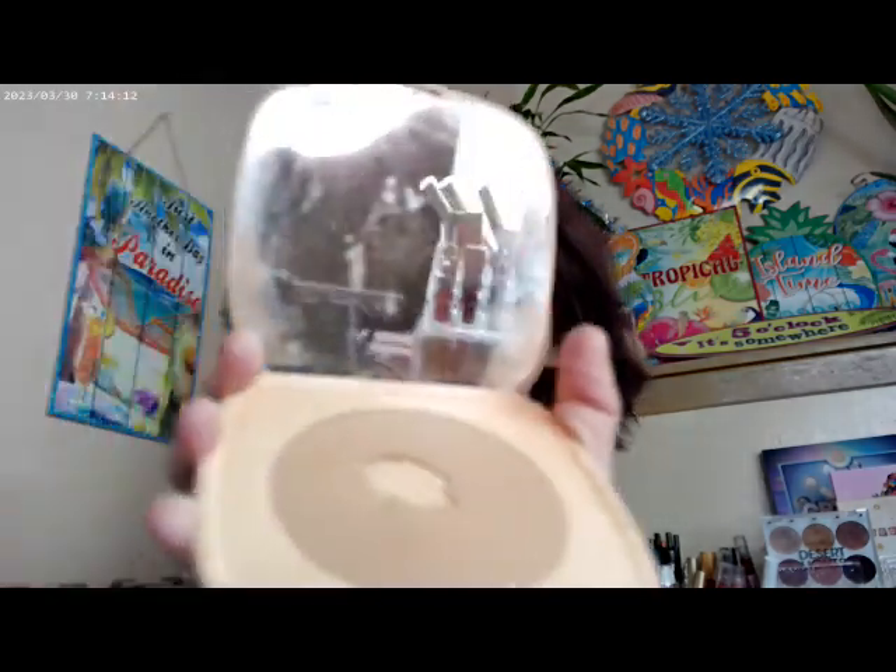For bronzer I used the ColourPop Bella Beach, which is the lightest shade in their powder bronzers. For blush I mixed Tasty, a super shock blush, with Out of Quartz — one of my all-time favorites and a really light pink. I kept thinking it was a highlighter but it's actually a super shock cheek. Those are the two I mixed for the cheek look.